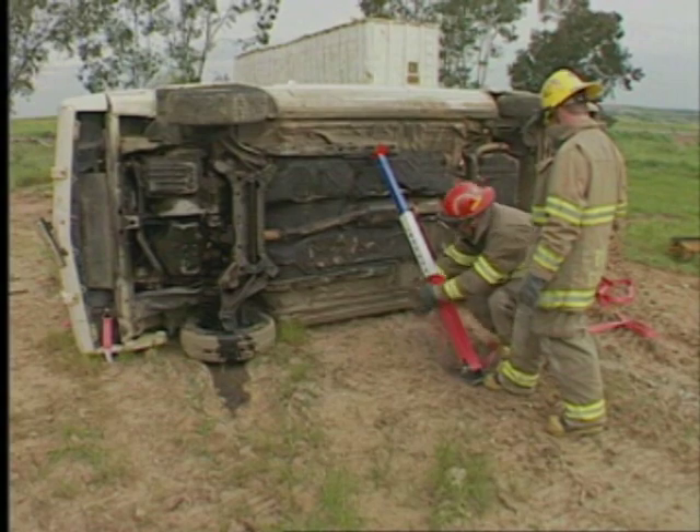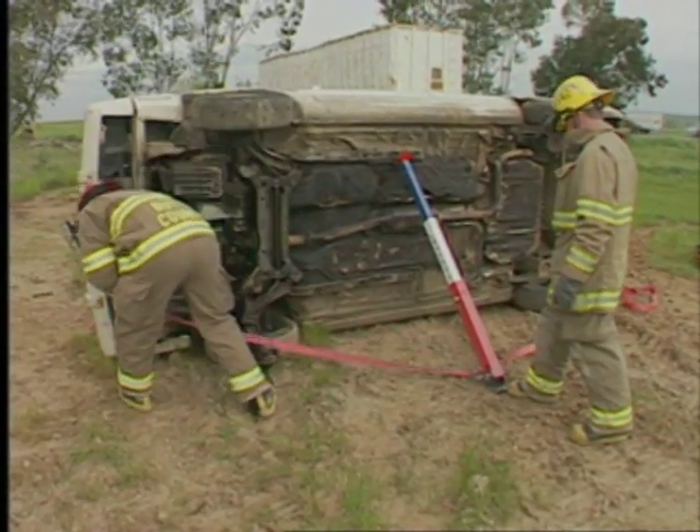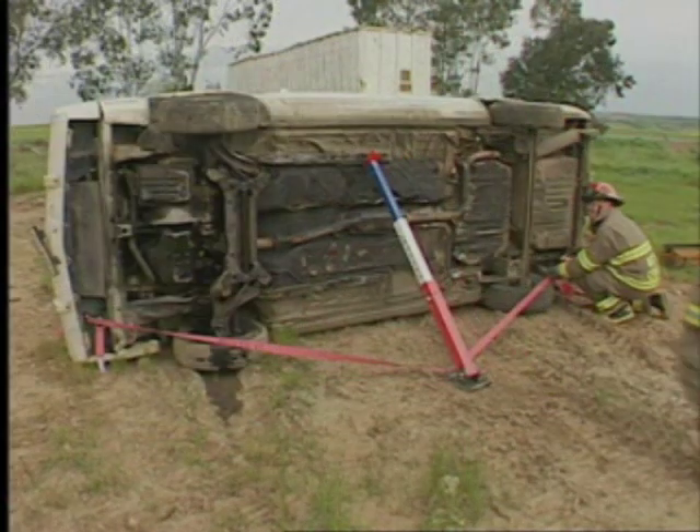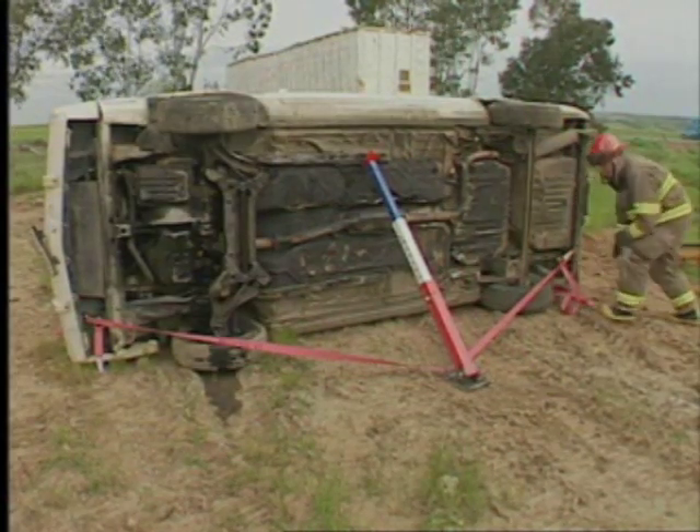An extremely valuable feature of the telecribs is the ability to pass the strap hook through the base plate slot. This lets you use anchor points not in line with a strut to pull or hold the base plate.